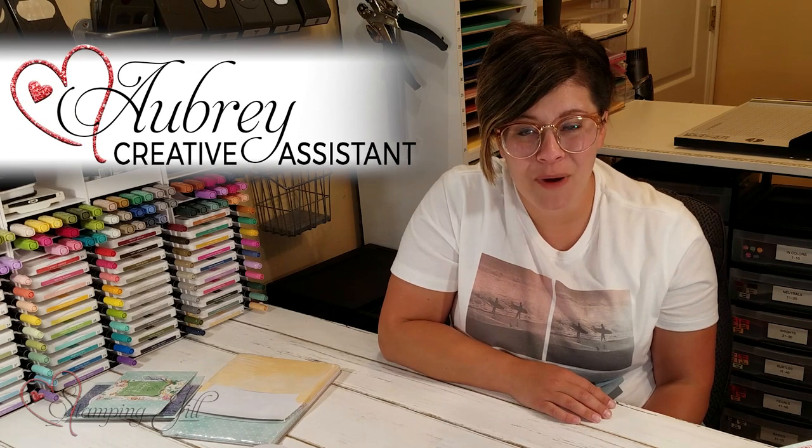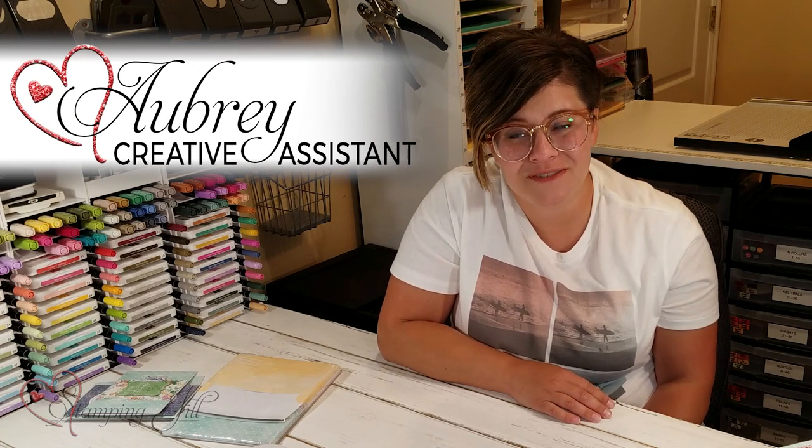Hey Stampers! Welcome to another week of Watch It Weekly Wednesday. I'm Aubrey, part of the Stampin' Jill creative team. Today I'm excited to share with you a set of cards I've made using some product from the new annual catalog.